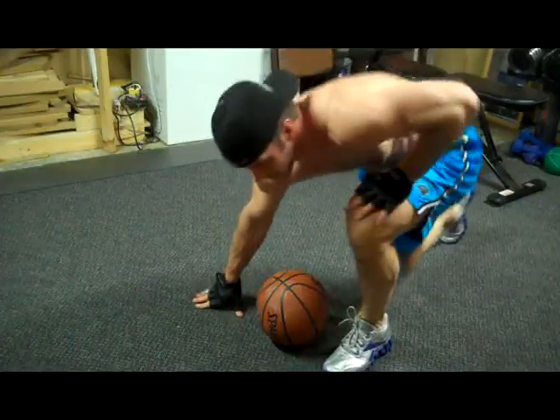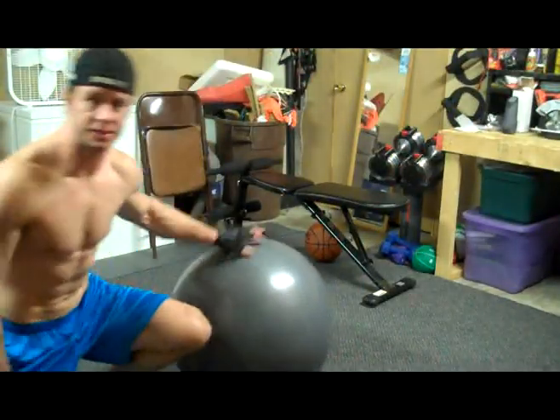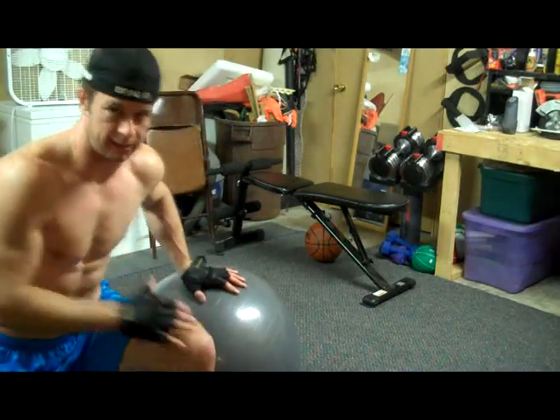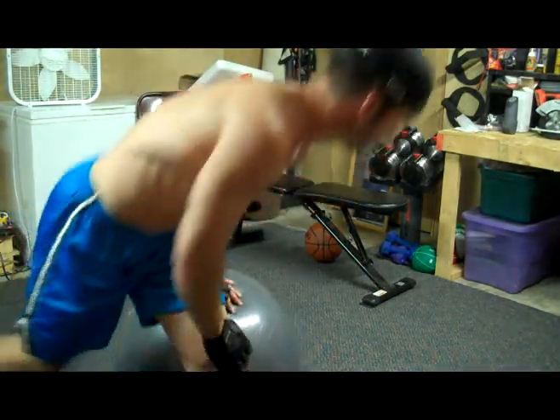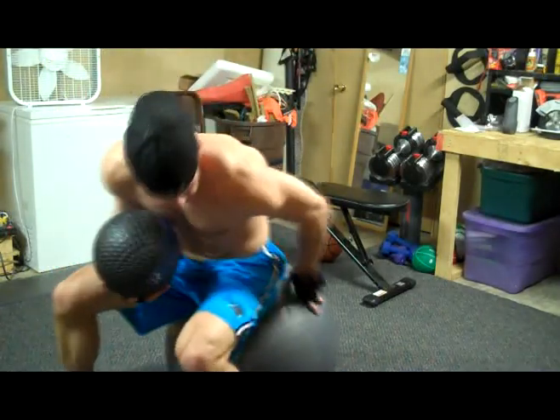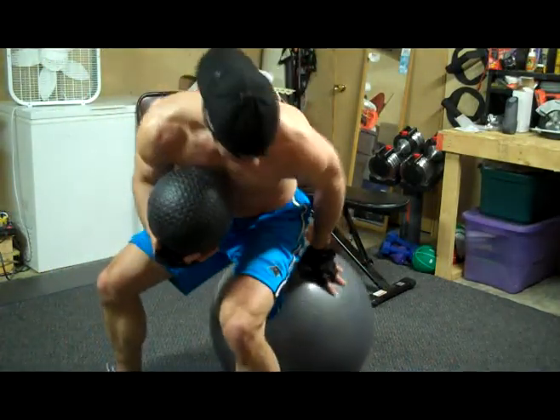Heart rate's up. So this is a big ball crunch. I'm going to add a medicine ball to this to kind of make it a little bit harder, just to kind of get some more heart rate out of it.